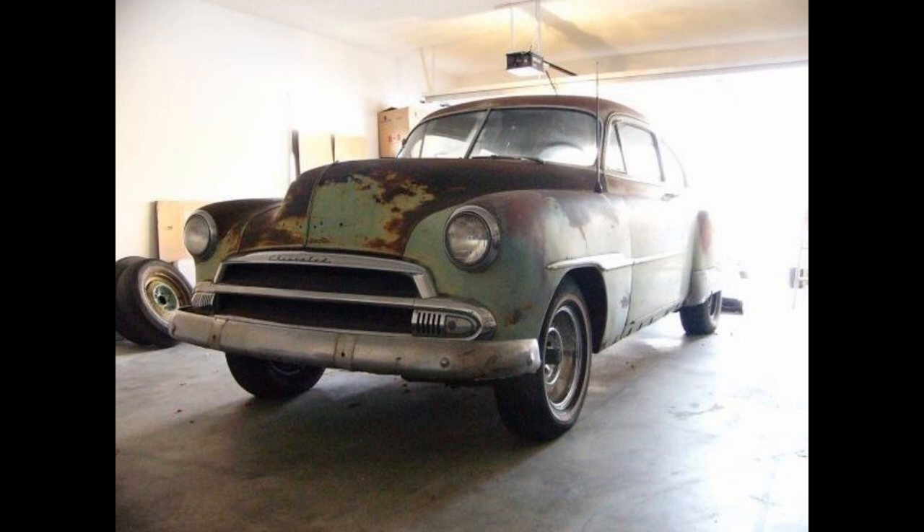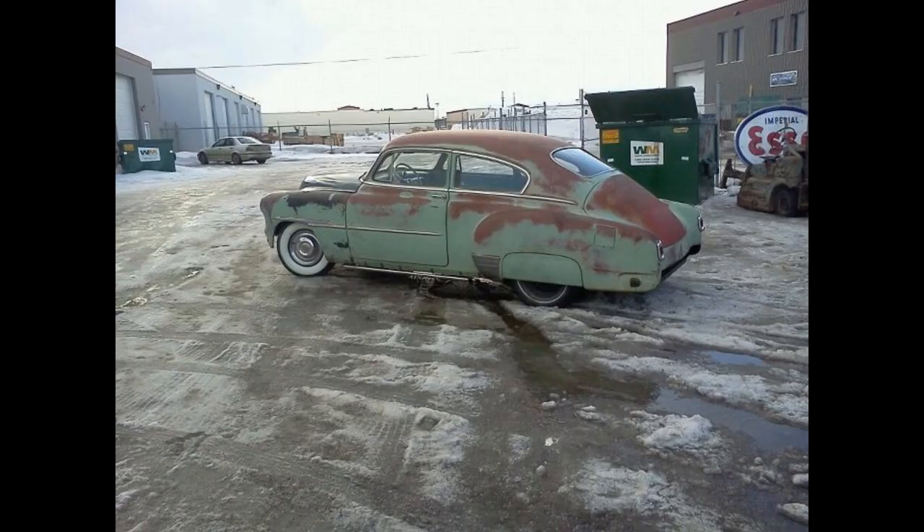What you're seeing here was my 1951 Chevrolet Fleetline Deluxe. I purchased this car in 2007 with the dream of making it into my first custom.